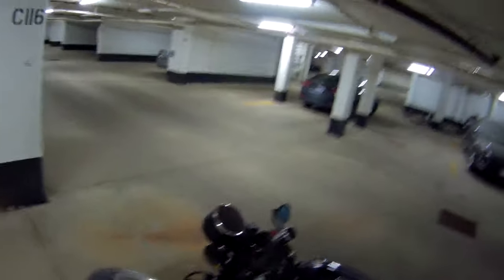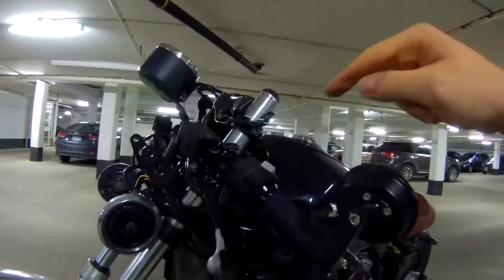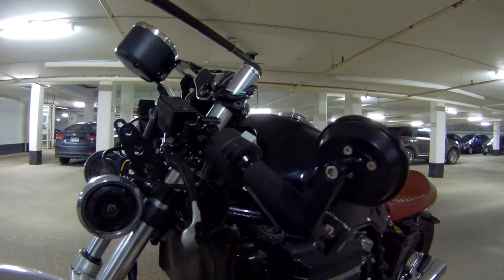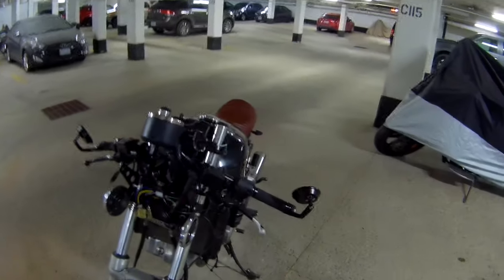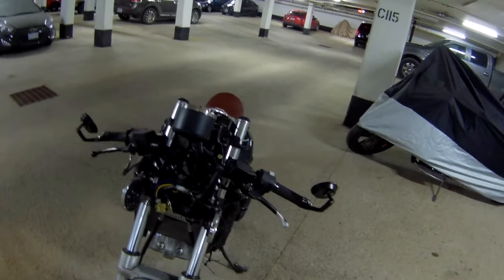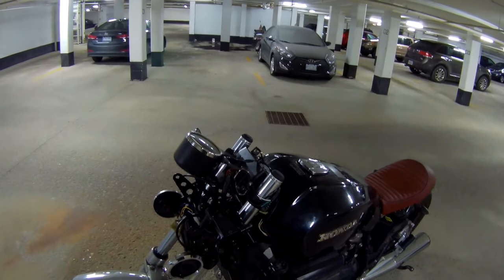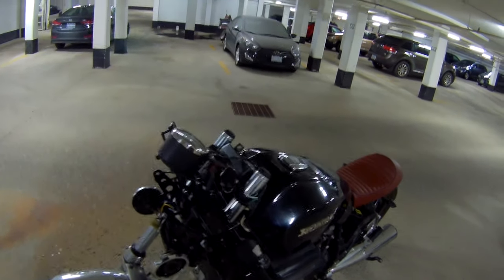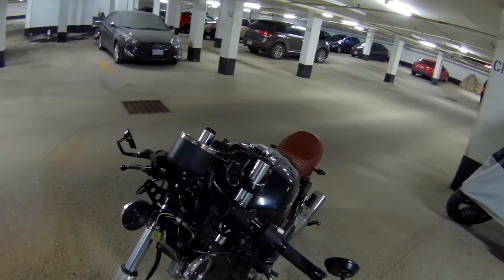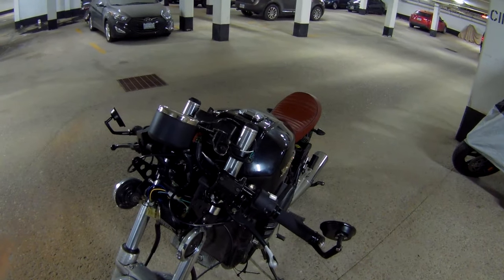The next thing I'm going to try to do is loosen up the forks again and try to move them a little bit higher, just to get a little better stance but also a little better responsiveness at lower speeds, because the bike is right now really tough to maneuver around. And then I'm going to remount the front light and call it a day. So let's drop these forks another half inch or an inch or so.